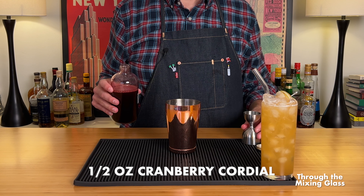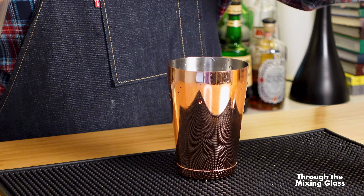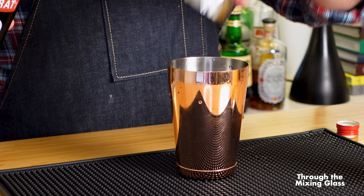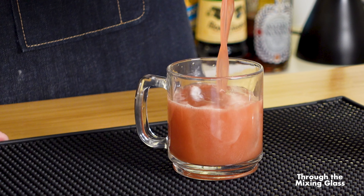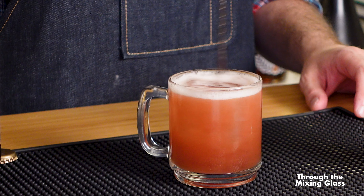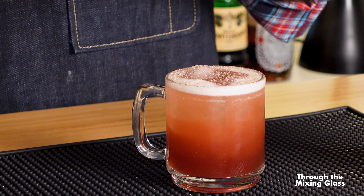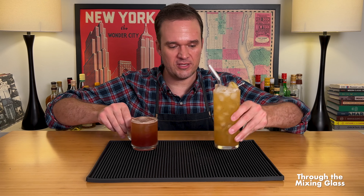Now let's set that aside and get started on drink number two: the Poor Richard. This drink was created by Paul Calvert and Greg Best at the Ticonderoga Club in my former hometown of Atlanta, Georgia. First into our shaker is half an ounce of cranberry cordial — this stuff is amazing. I've been using it in anything and everything that would benefit from pure, delicious cranberry goodness. I'll leave a recipe in the description below. Next is half an ounce of lemon juice. Now it's time for a full ounce of sweet vermouth. The recipe recommends Cocchi Torino, but I'm going with Nawali Pratt — whatever red vermouth you have at home will work great. Now let's top this up with a hard cider. Make sure it's a dry cider; we don't want anything too sweet. Bonus points if it's from a local cidery. I'll give this a quick stir to combine, then garnish with a dusting of freshly grated nutmeg.